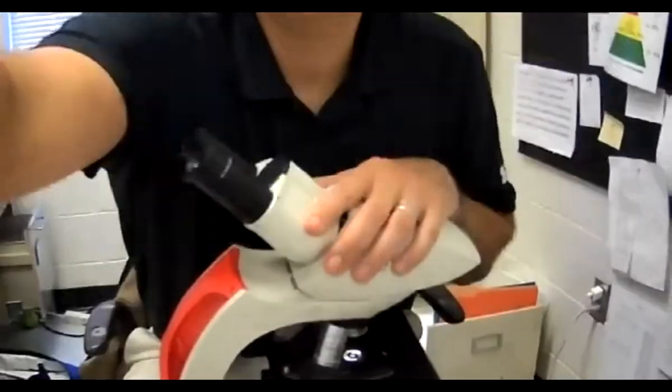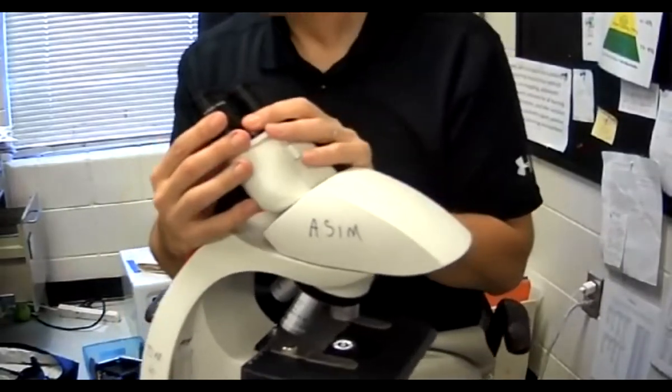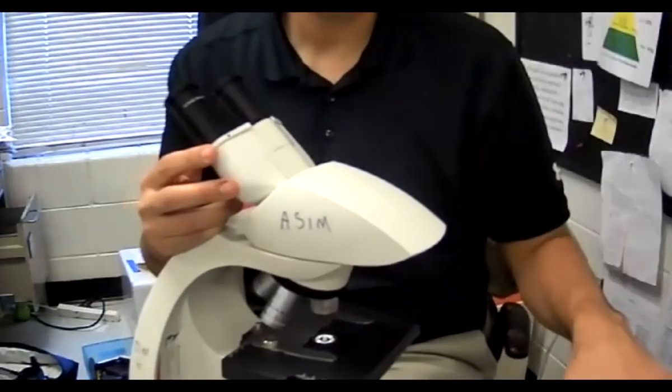We're going to go over the parts of the microscope right here. Starting off, let me point my camera down. I have my eyepieces — these are my eyepieces, also called oculars. You can write that on your paper. These are my eyepieces.